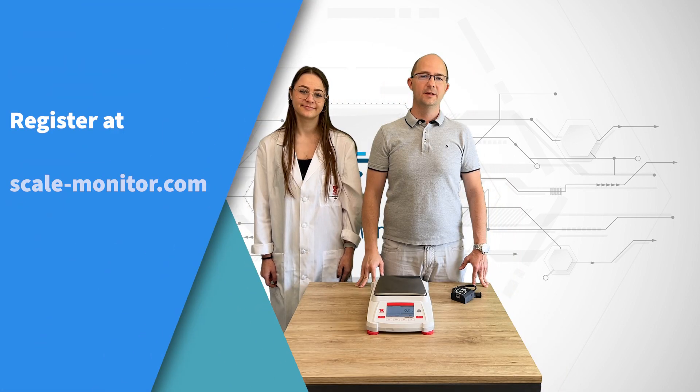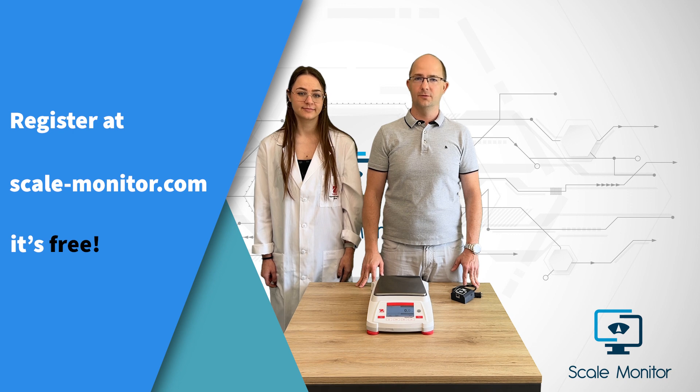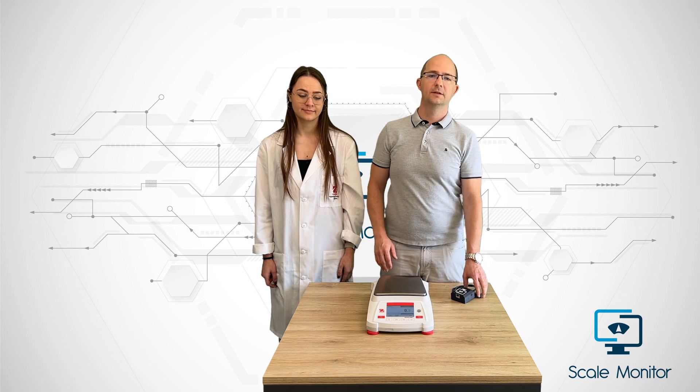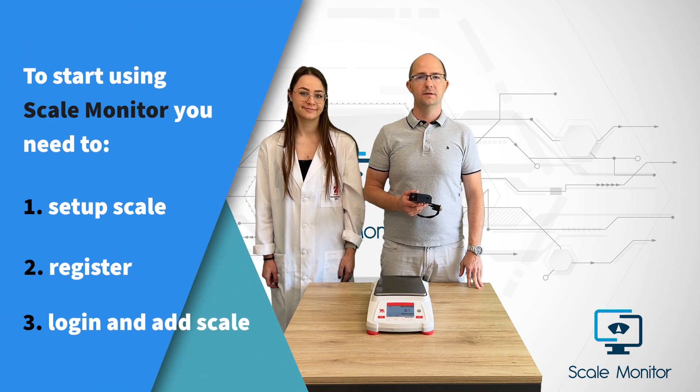Hi, today my colleague Iva will demonstrate how easy it is to set up ScaleMonitor for the first time ever. In this video we will set up Oho's Adventure Scale together with the CloudScaleLink module and show you how to register and start using ScaleMonitor in less than 5 minutes.